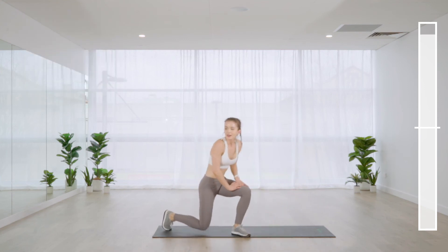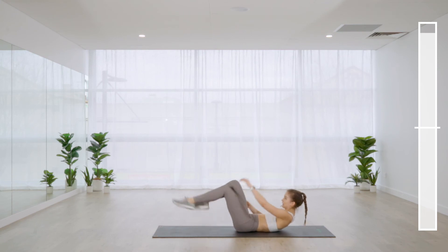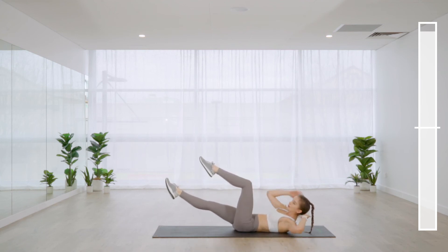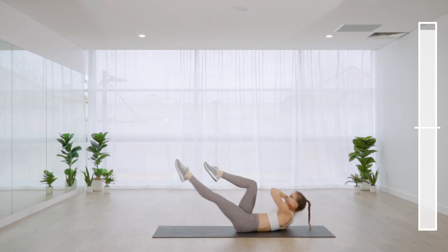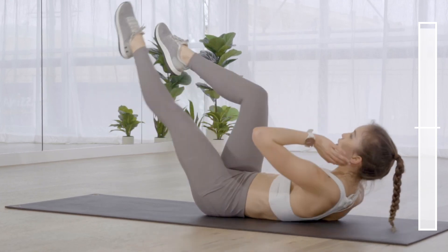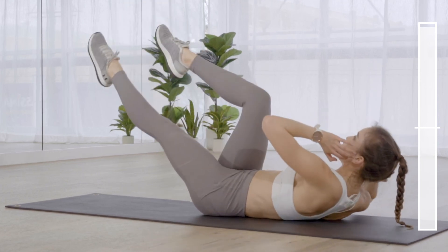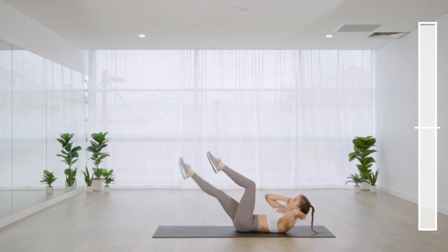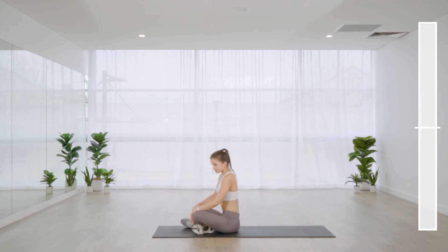Bicycle crunches — this is our last exercise. Focusing more on the knee rising above the hip than the knee coming in towards the face — it's more of an upper body reach. We're wearing sneakers so it's a little harder to point the toes, but do your best to get the entirety of the legs working. Stay with it — almost done!